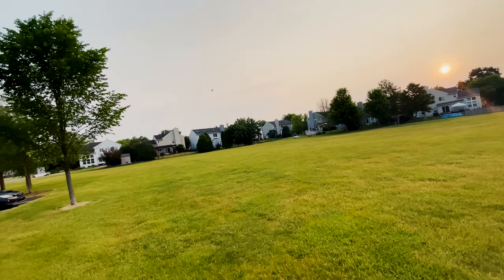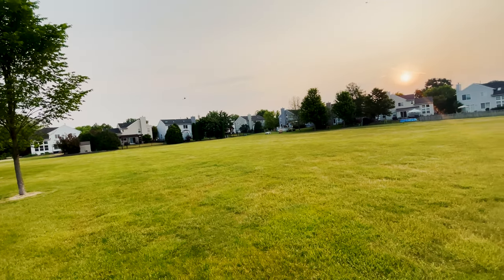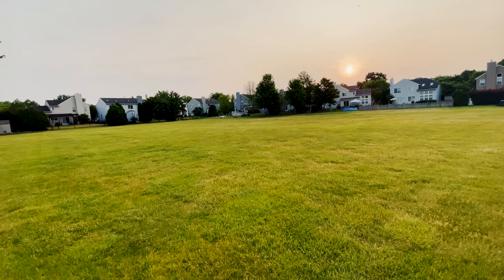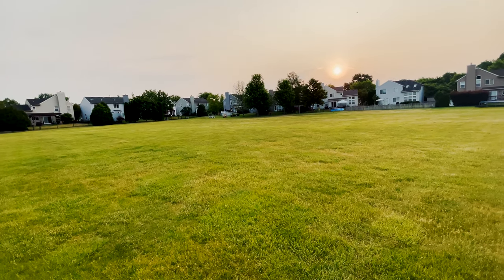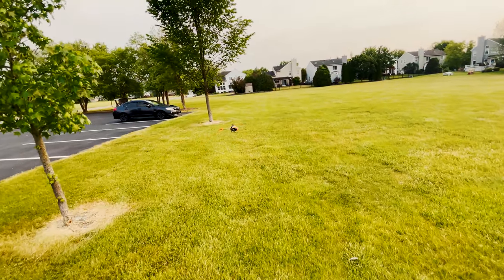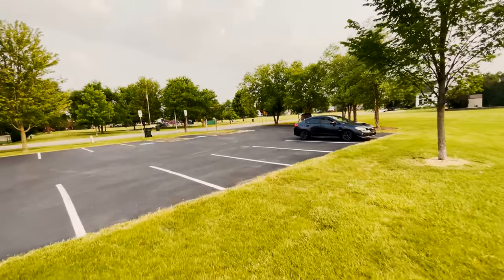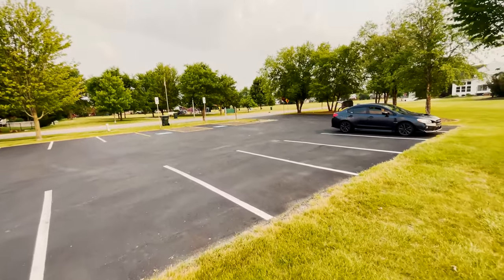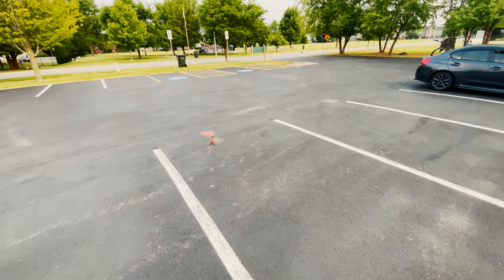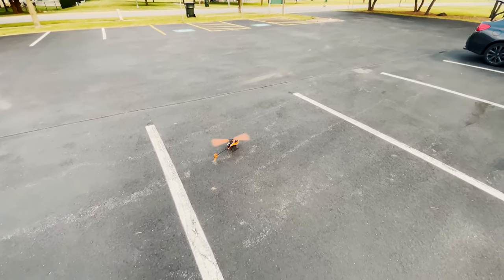Let's not hit the tree. It's about to run out of battery — let's bring it back over here. See if I can land it without hitting my car or anything. Nice clean landing — oh! There you go!